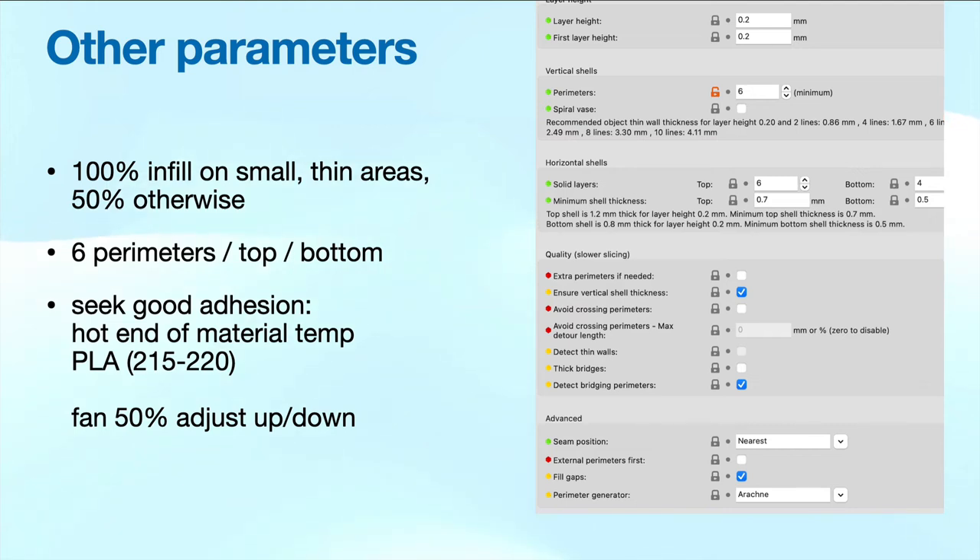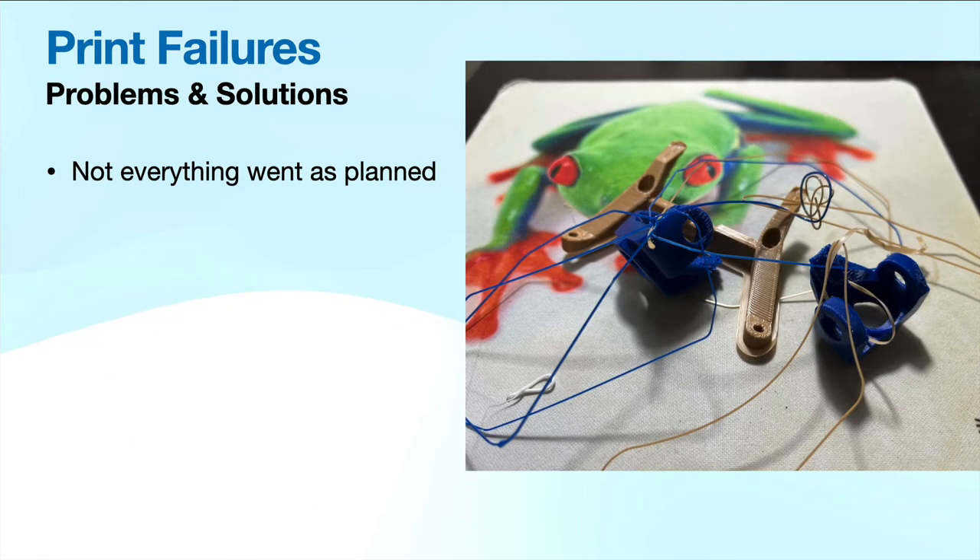If you're looking for good adhesion, you don't want to cool down a lot of your PLA, but you also don't want stringing, and if you're bridging you may want more fan. But we only learn from our failures, so don't look at print failures as a bad thing — you'll learn much more when your print fails and you can fix it.